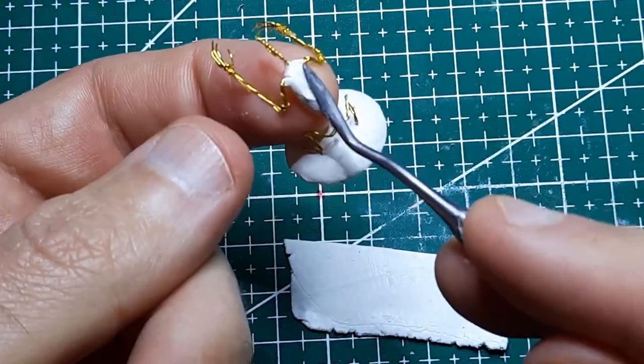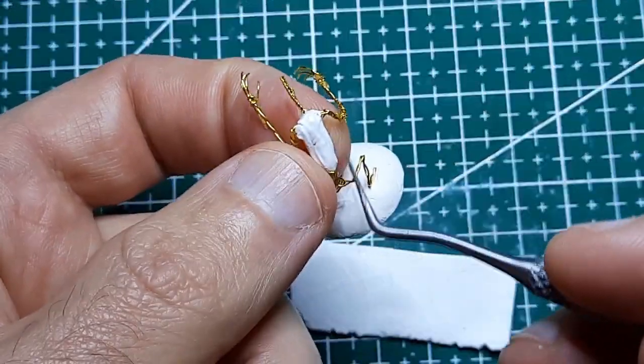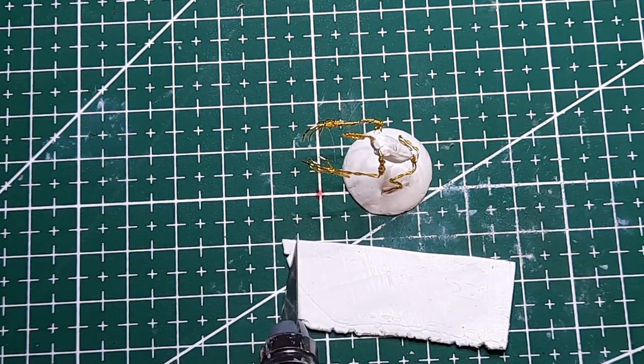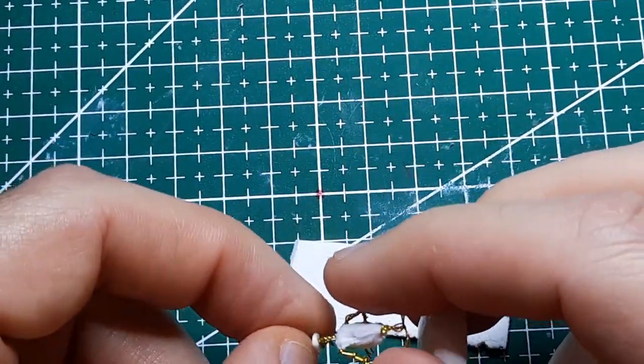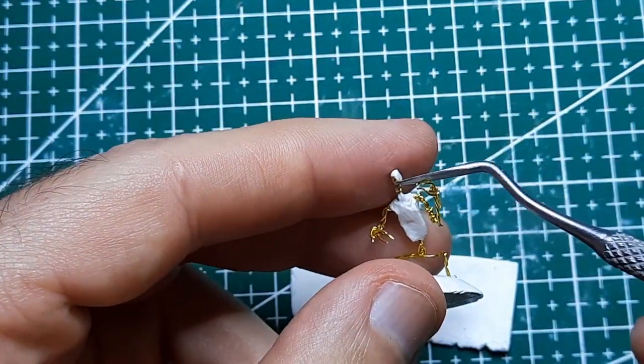I'm going to start by adding a base layer of clay over the wire armature to just kind of rough out the form. I'm using white clay now, but I have made a batch of brown clay by just mixing some white clay with brown oil paint.